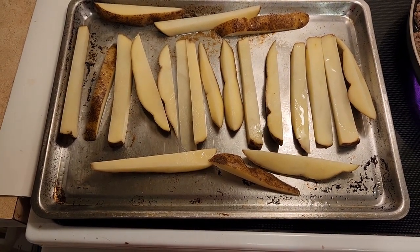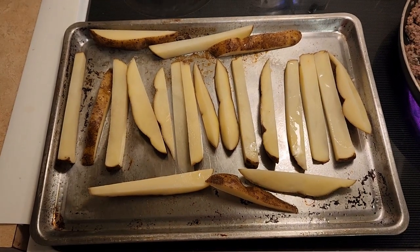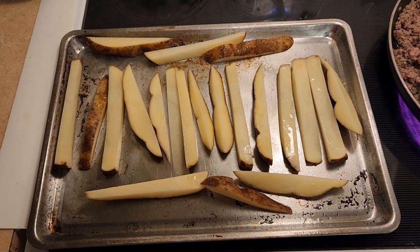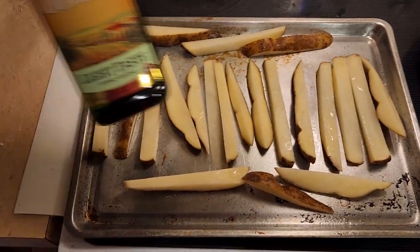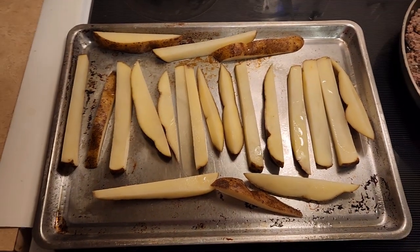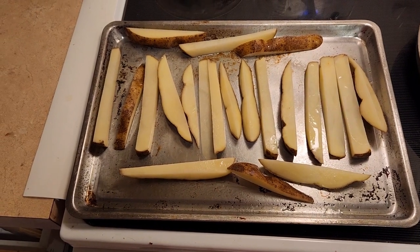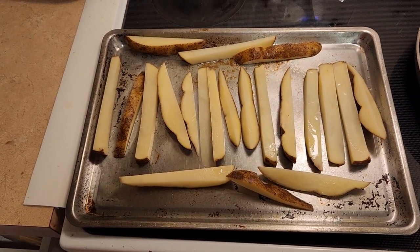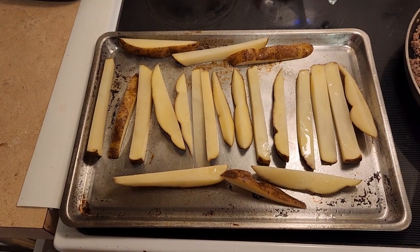I ended up putting them on a cookie sheet because the potato was so large. The cookie sheet has been sprayed with olive oil. I cut up my potato, rinsed it with water, patted it dry with a paper towel, and then drizzled some olive oil over it. Now I'm going to put it in the oven at 450 degrees and bake it for 20 minutes first.